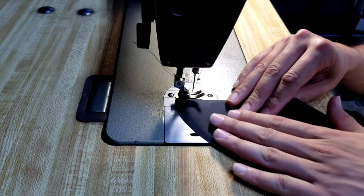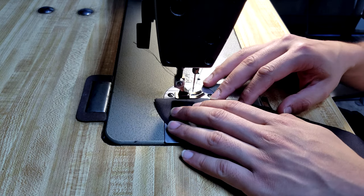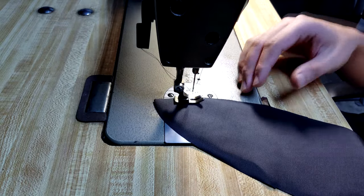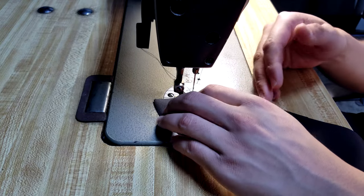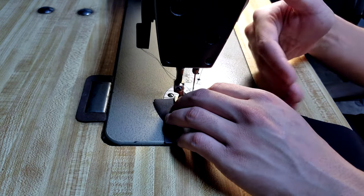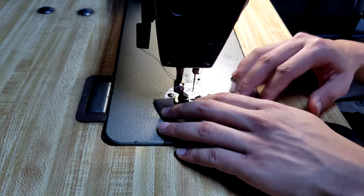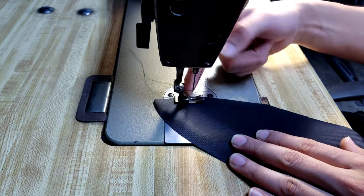What you also want to be aware of is your seam allowance. If you're doing a project where your pattern specifies a quarter inch, half inch, or eighth inch seam allowance, make sure you follow that specific guideline so that when you're finished creating your product, it comes out exactly as planned. On this one specifically, I'm using a quarter inch seam, which is just the edge of the foot.